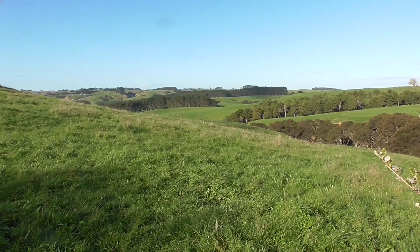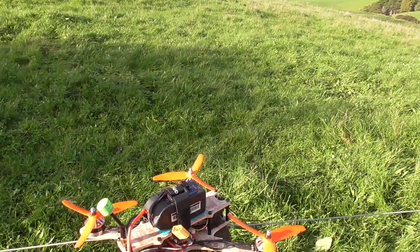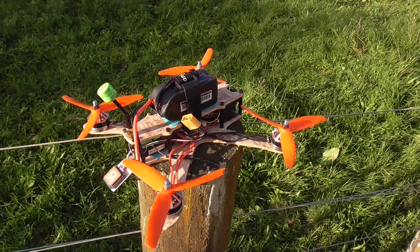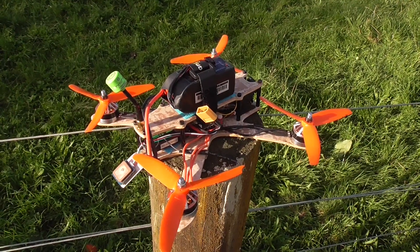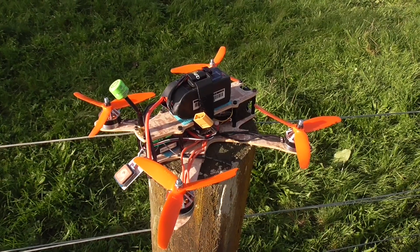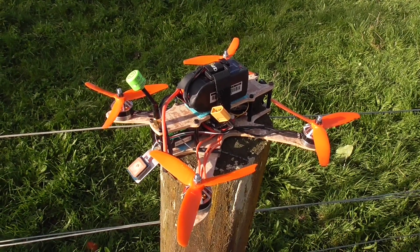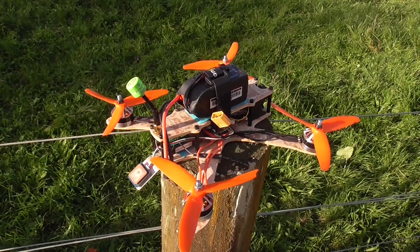Hello everyone. We have some absolutely beautiful weather here today, all week actually. So I've been doing some testing of Betaflight GPS Rescue using this quad here. I was intending to do this ages ago, basically at the time that I built this quad, but a few years ago it wasn't really up to scratch — at least the impression I got from watching other YouTube videos. So I ended up not bothering, but since then it has improved quite a lot, so I thought I'd give it a try.